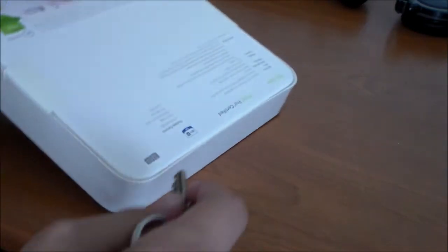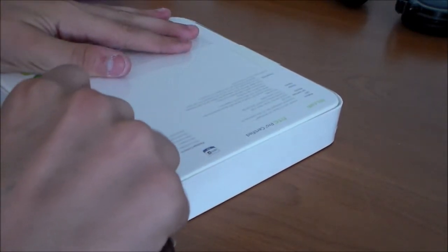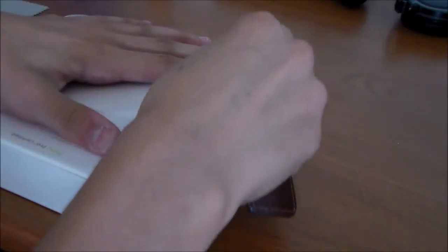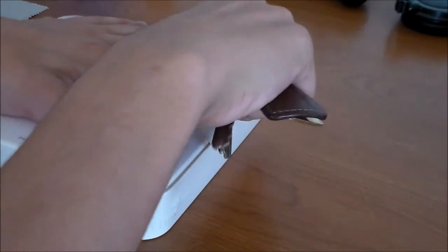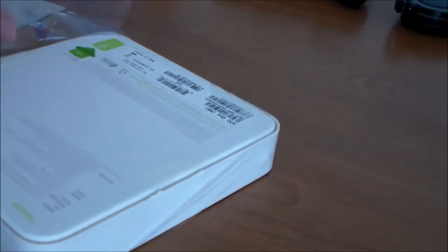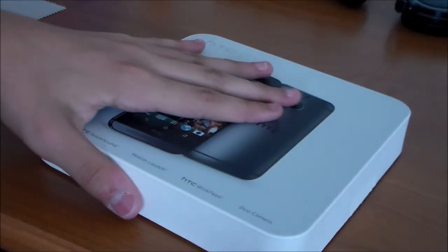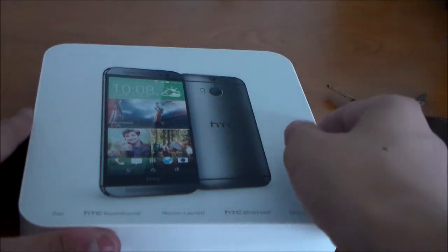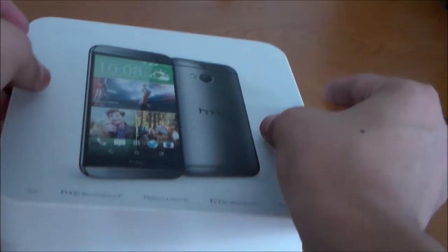If we go ahead and unbox the device, you'll see I'm using my keys here — it has a bunch of plastic wrapped around it, and that's why I need my keys, just to cut through the plastic. I'll unwrap the device from the plastic, take it off of the device, and put the device back on the desk. Then I'll go ahead and take it out of the packaging and let you see the device in all of its glory.